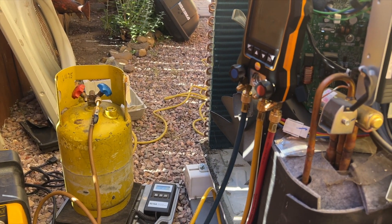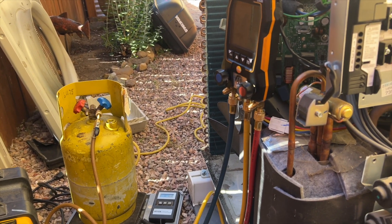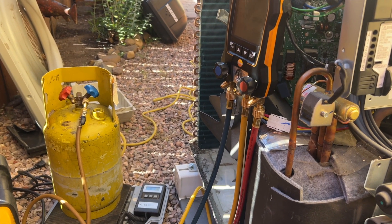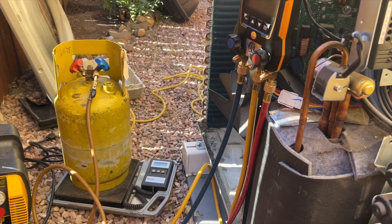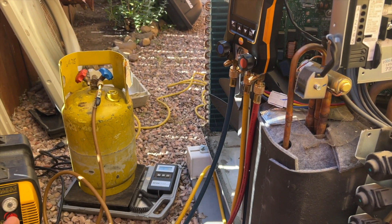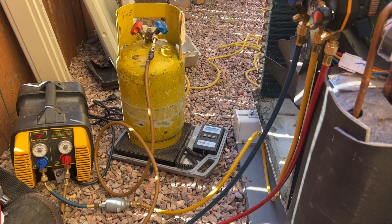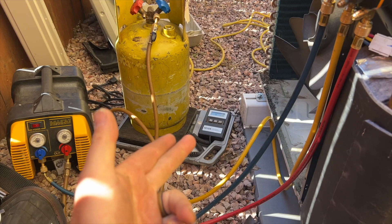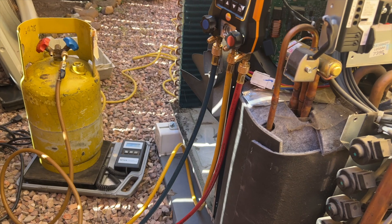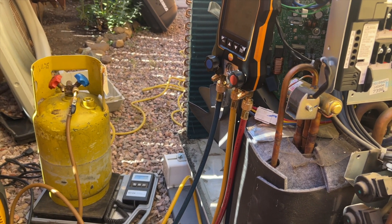Some of you might just vent to the atmosphere because your thinking is 'well it's gonna leak into the air anyway.' Well there's still a little bit of refrigerant in there, and I can prevent that from going into the atmosphere - that's good enough for me. I don't know how much refrigerant is in this unit - could have three pounds, could have three ounces. We don't know until we do it. This also tells us how low our system is because we're weighing the charge.